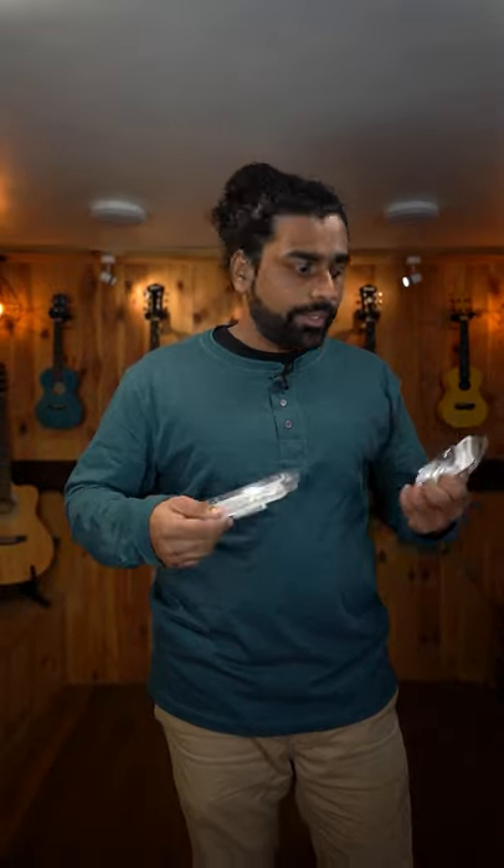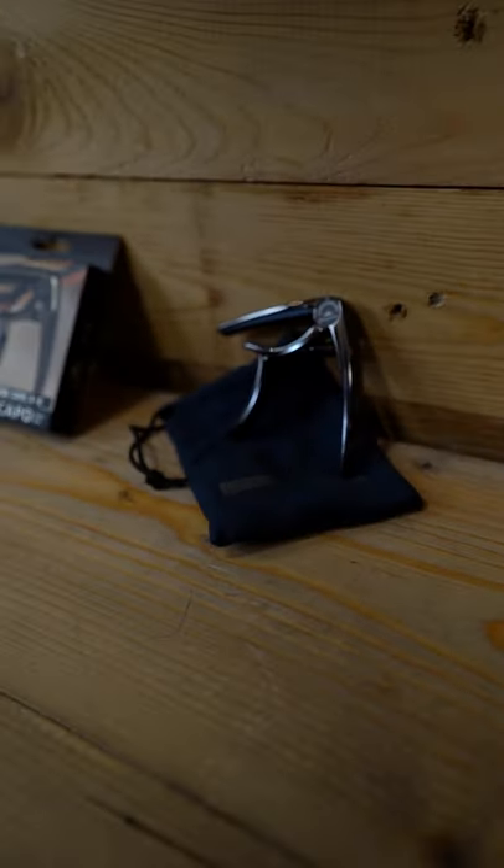so your ukulele won't have any issues in terms of weight. The second option is this capo by Kepma — really durable, matte black in color, comes with a small carrying pouch. Beautiful looking capo, very durable as well.